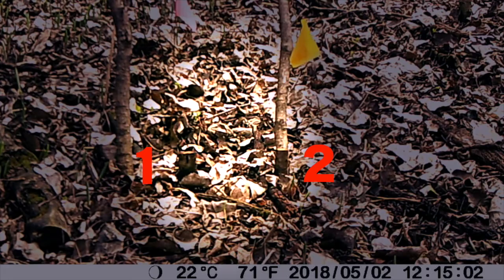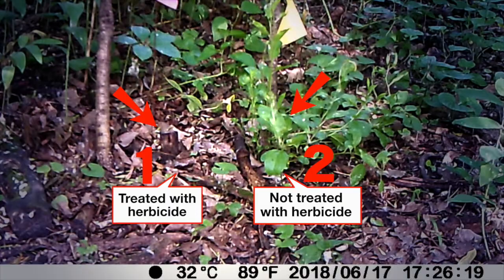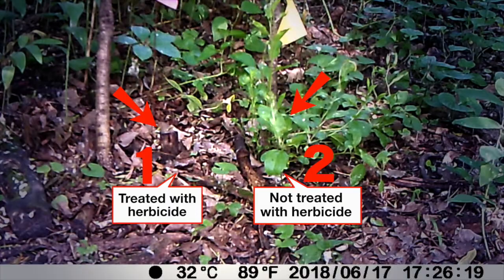I did an experiment in my own grove with two buckthorn plants. In the fall I cut two stumps and treated one, did not treat the other. I set up a trail cam in the spring to see what happened. As you can see the regrowth on the one that was not treated is remarkable, and obviously the one that was treated died and did not regrow.